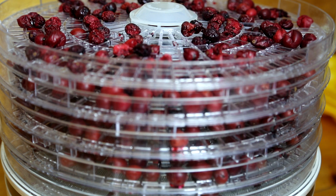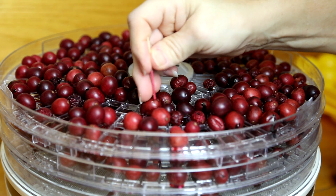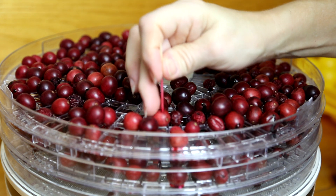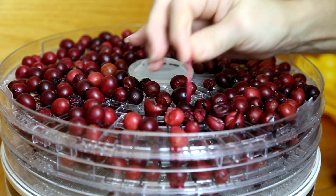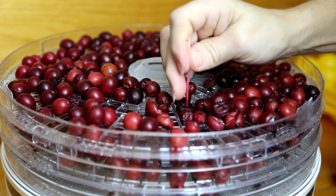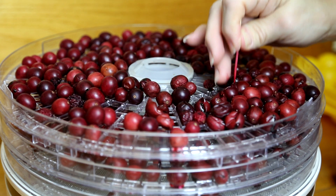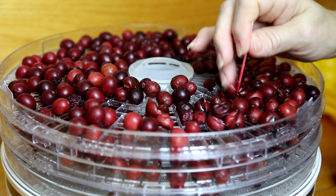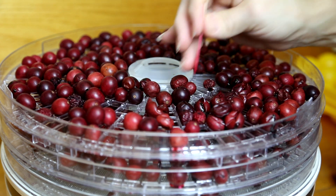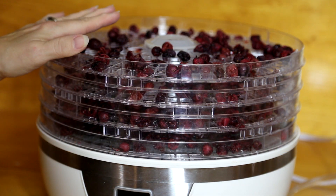So we're going to go through and, with a toothpick, pop these and rip a little tear into them — you can see they pop really easily. Then I'm going to put the dehydrator back on for probably another eight hours and see how they come out. Let me finish getting these all popped and we'll come back and see how they did.